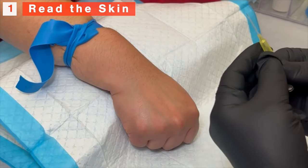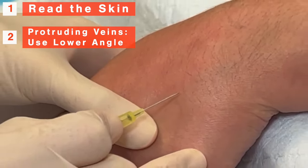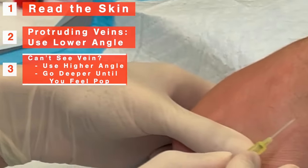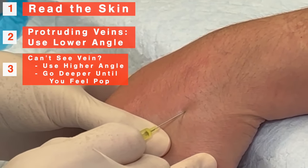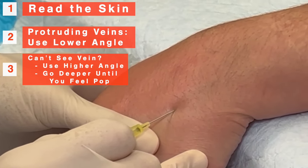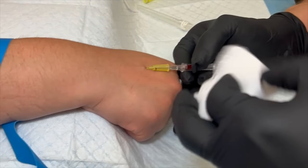If the veins are out there and easy to access, go in at a lower angle. If the patient's veins are barely visible and opaque, sharpen your angle — bevel up and go deeper until you feel that wonderful minuscule pop, which means you're in the vein. Remember: feel. You can't really hear it.